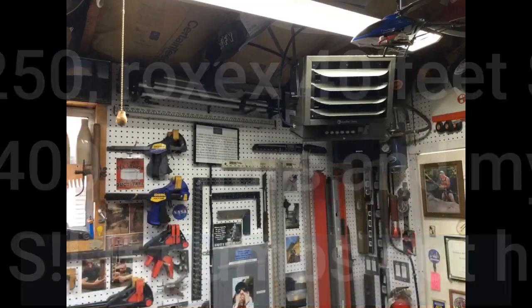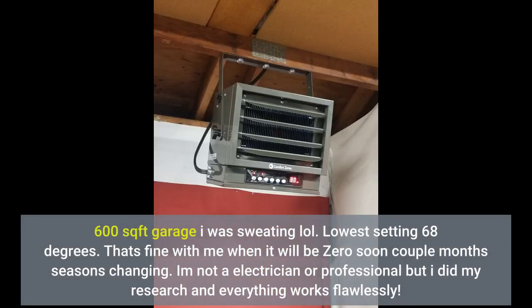Tested the heater and — holy yes. It pumps out heat fast. 600 square foot garage and I was sweating. Lowest setting 68 degrees. That's fine with me when it will be zero soon, with the seasons changing.